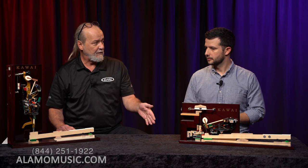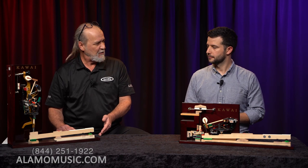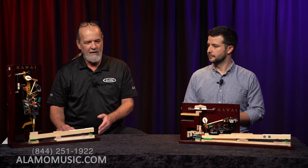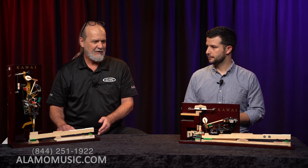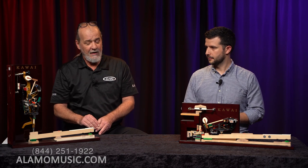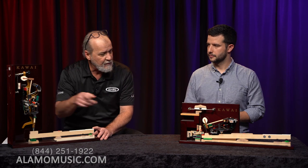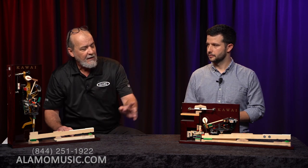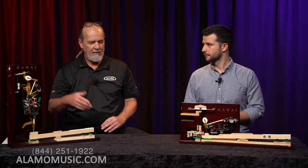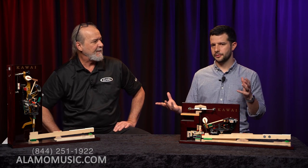The middle pedal functions differently too. On a grand piano it's usually a sostenuto pedal. On an upright piano in this day and age, it's probably a practice mute pedal; in older instruments it could have been a bass sustain pedal or had little metal mute pieces that would come in. The damper mechanisms also differ — on an upright they're vertical, while on a grand they're horizontal, again using gravity to drop back down, whereas the upright's are spring-loaded.